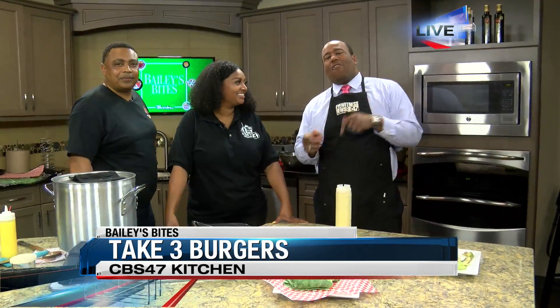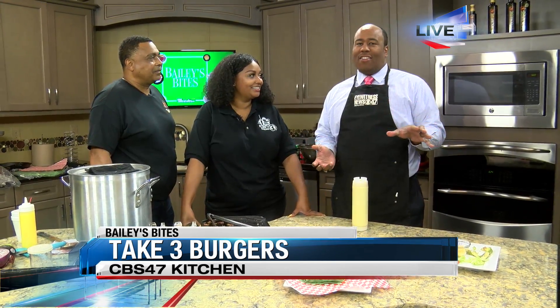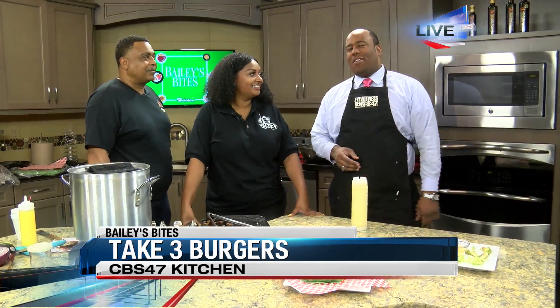Take 3 Burgers — coming up next half hour, there's something you may not know about them. They have a knack for doing these theme nights, which are just blowing up all over social media and all over the state. We actually know some folks that drove in from out of town to come to one of the nights. We're going to have them show us the chili burger and talk about the great themes they have planned — coming up in just 30 minutes. We'll toss it back to you, Joey.